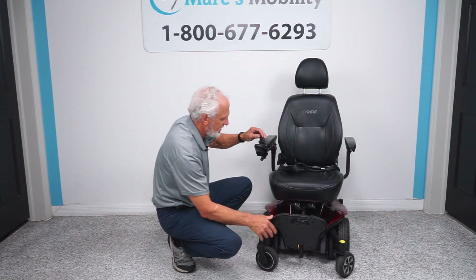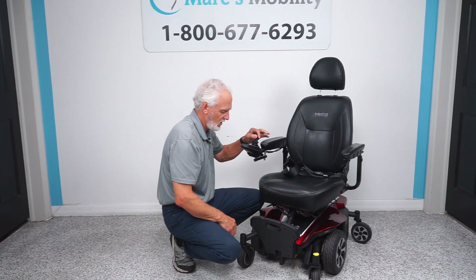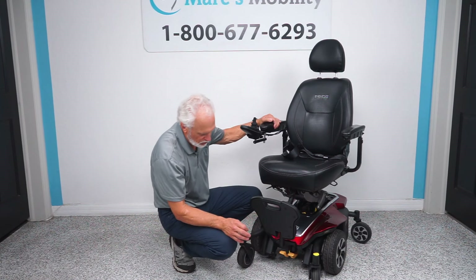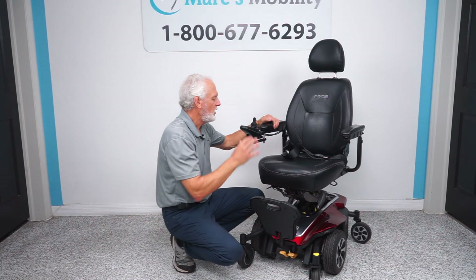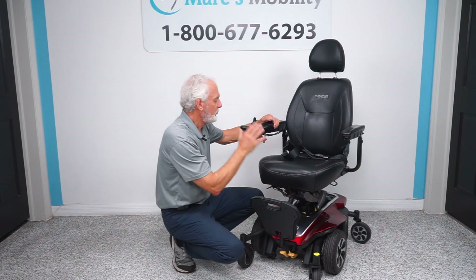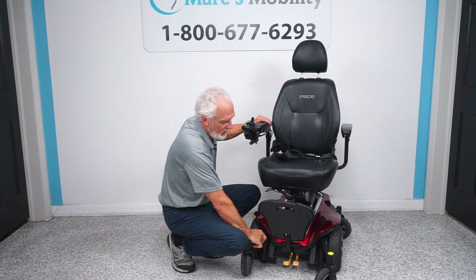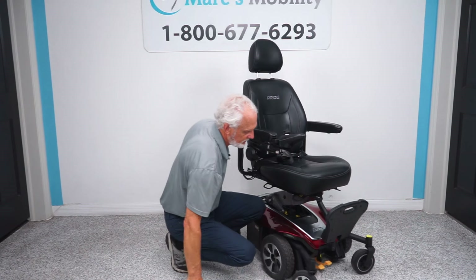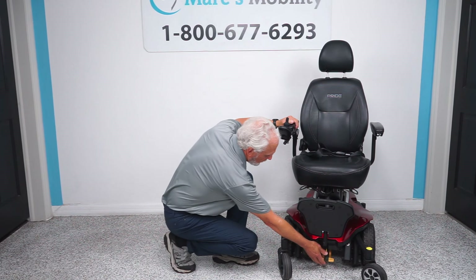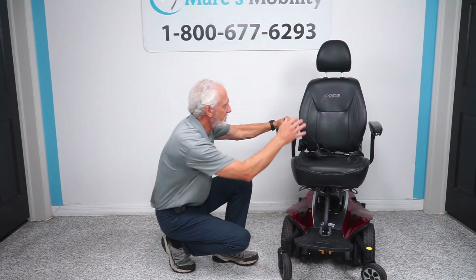Another thing about this chair — you might see these two yellow levers. I'm going to raise the seat up so you can see them. Those are your neutral levers. So if you want to push this chair around — let's say you have an issue and run out of charge — you want to push it around: turn the power off, push both levers down, and now you can push it. You're in neutral. The reason you want to turn the power off is you don't want any resistance in the motor. When you're done rolling it, flip both levers up, power back on, and footplate back down.